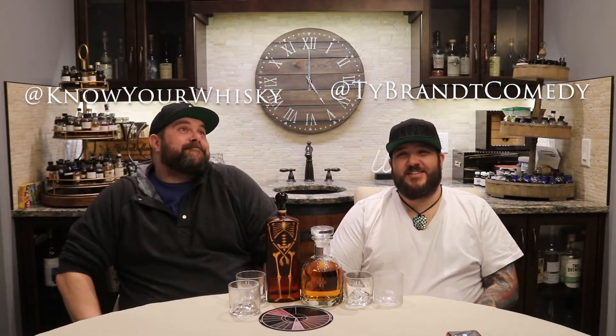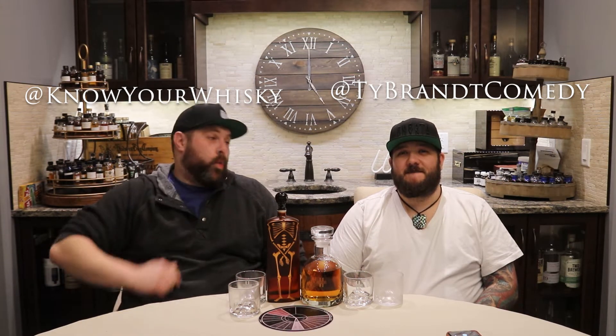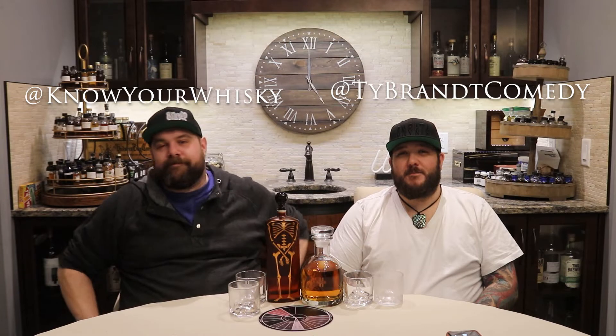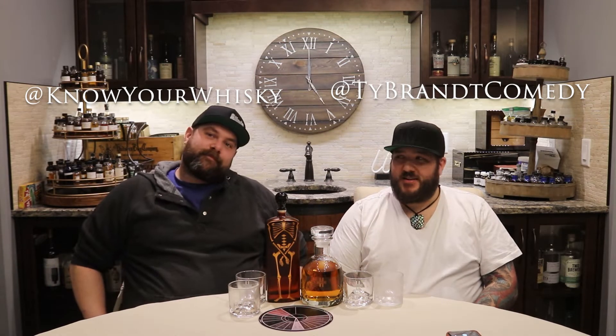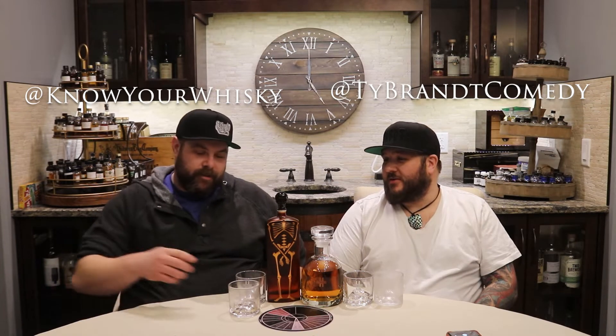Hi everybody, hello. Welcome to the Whiskey Heathens World Headquarters. We're right here in Fort Peekboro, Alberta, where it's always five o'clock. We're in the northern sub-arctic, technically in the Boreal Forest, not really near mountains.